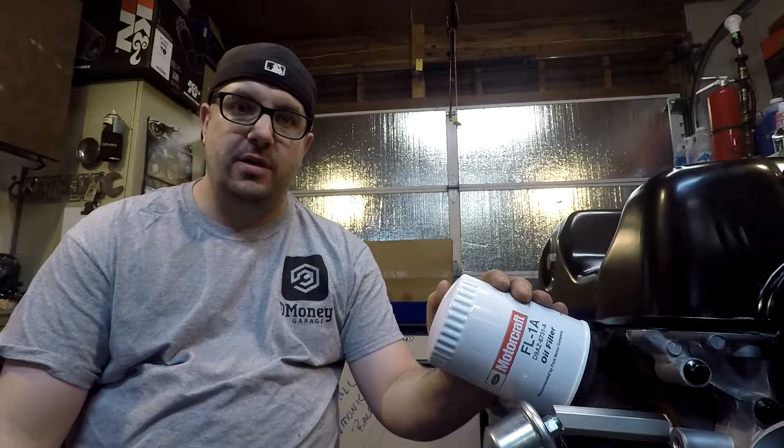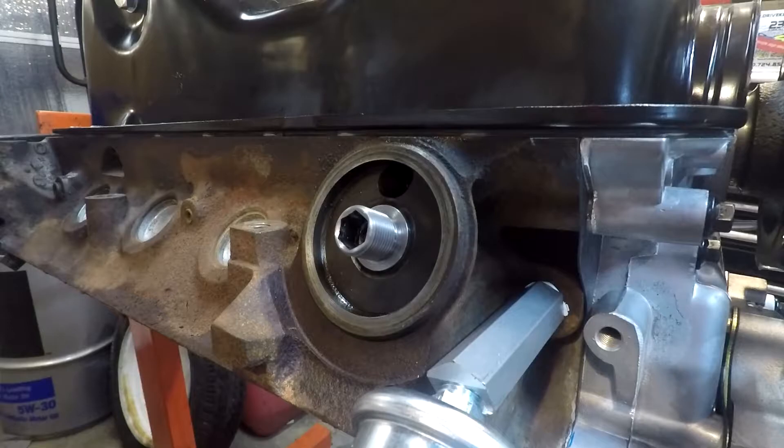I want to help anybody that hasn't done an oil change understand how to do something and why. I hope you find these videos useful — if you do, share them with your friends or with anybody that might need to see this information. So without further ado, let's go.